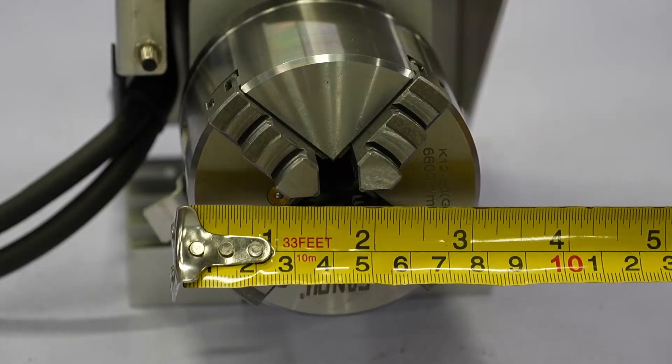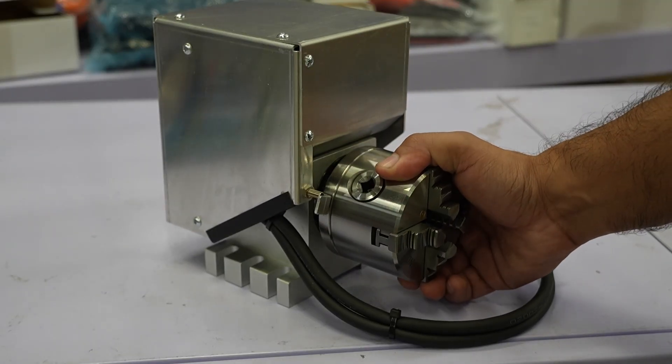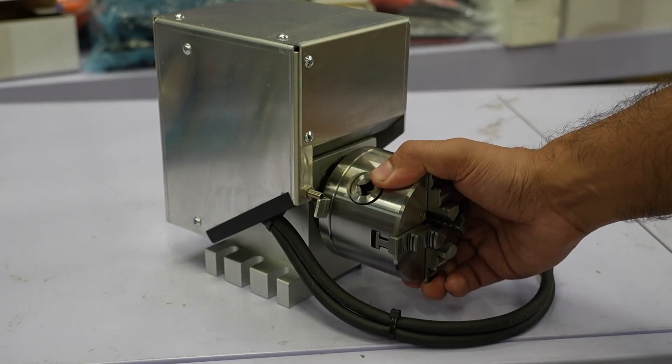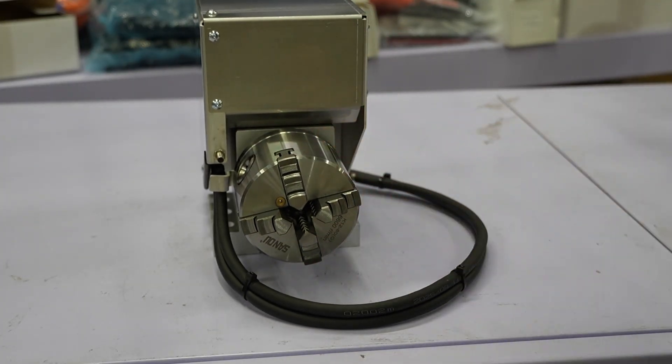To begin with, our 4th Axis is an 80mm 4-jaw self-centering chuck. The unit is closed loop and belt driven, which is protected under a metal enclosure, and we've added a homing sensor for accurate positioning if needed.